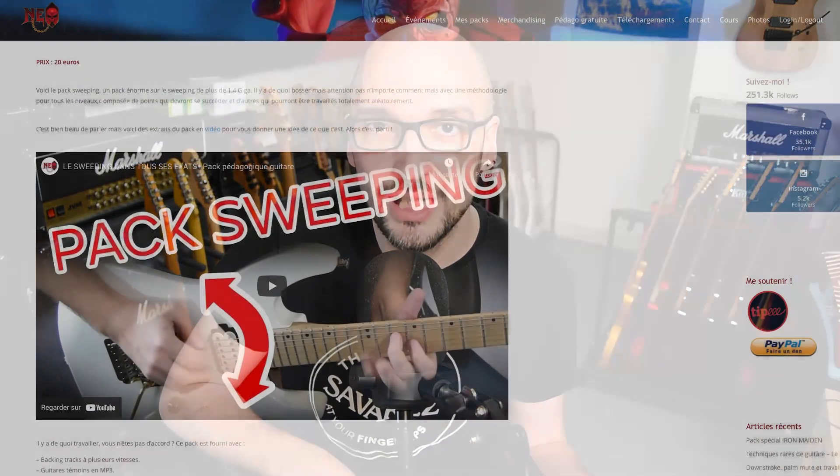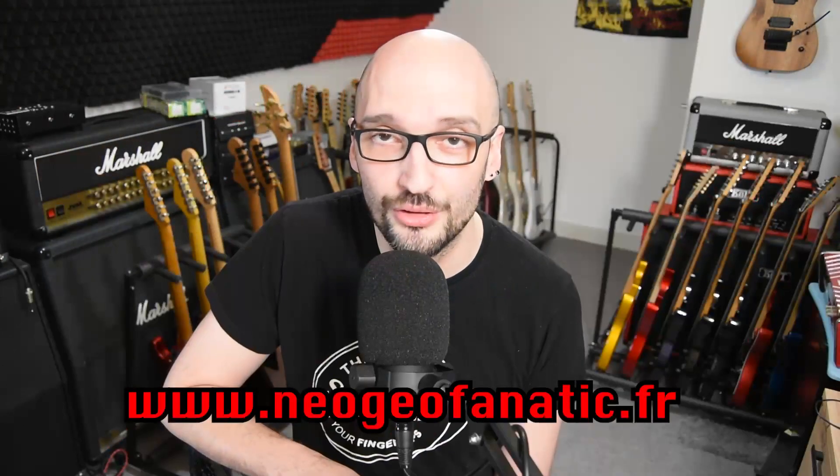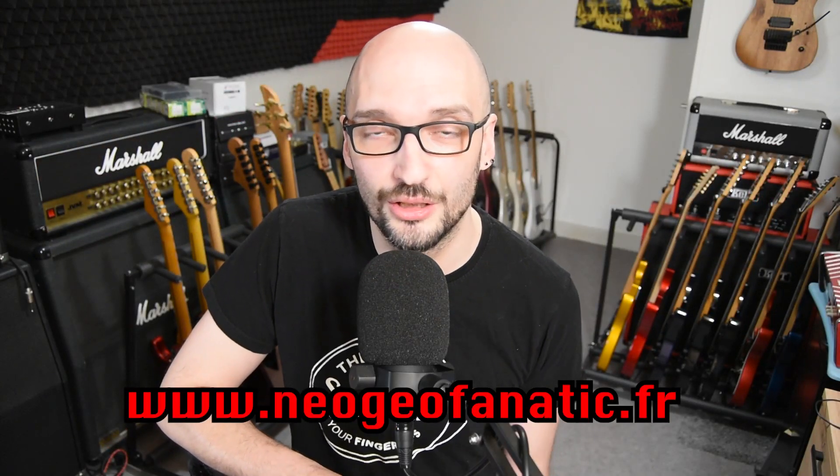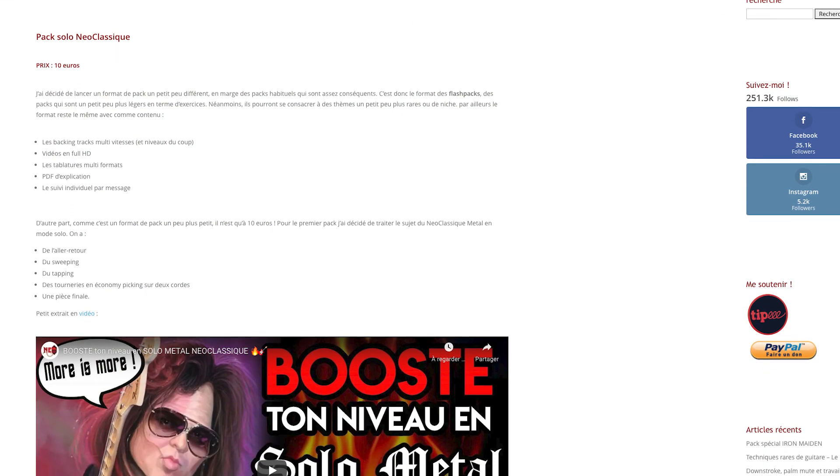Si vous voulez aller un petit peu plus loin dans cette technique du sweeping, mon pack sweeping à 20€ est toujours disponible sur mon site www.neogeofanatic.fr. Vous allez dans les packs et vous avez toute la proposition que je peux effectuer. Il y a un pack spécial sweeping à 20€, et il y a aussi le néoclassique qui en contient pour 10€. Donc dans l'un des deux, vous avez votre bonheur. Le pack sweeping reprend la technique depuis le départ, donc je ne saurais que trop vous conseiller celui-là pour aller du début de la technique jusqu'à la fin, avec la prétention d'une maîtrise.